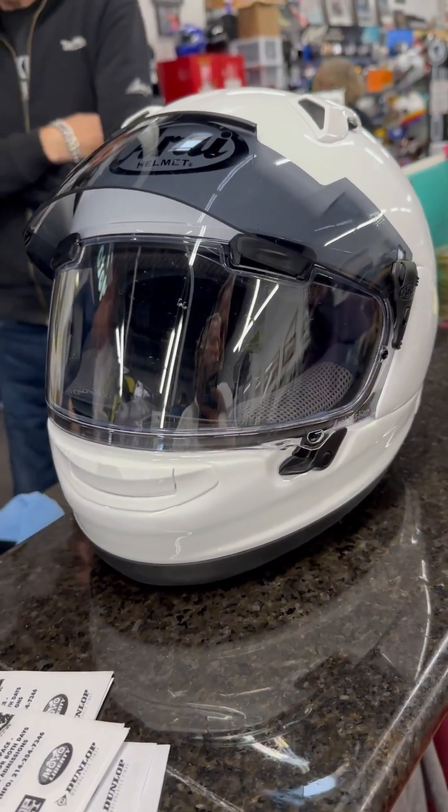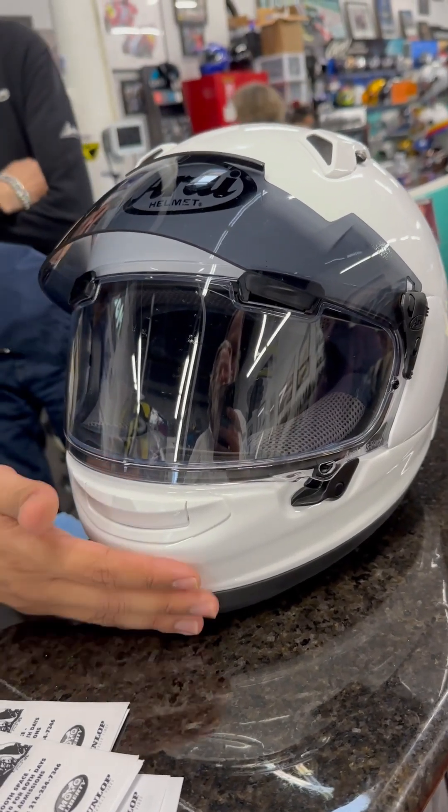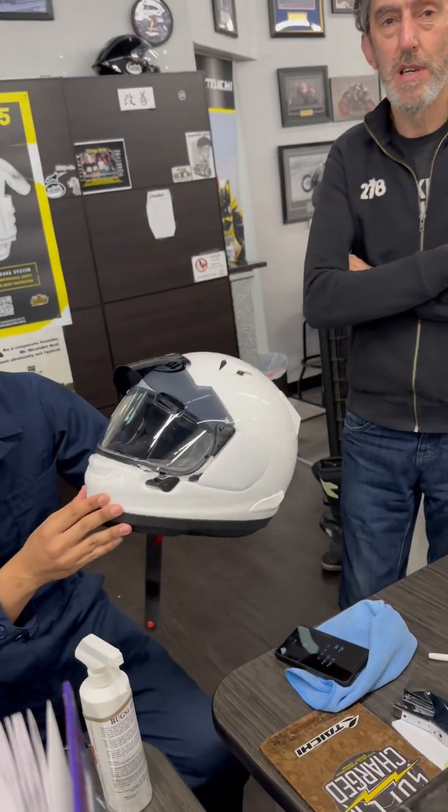I like that visor. And if there is a fingerprint on it...